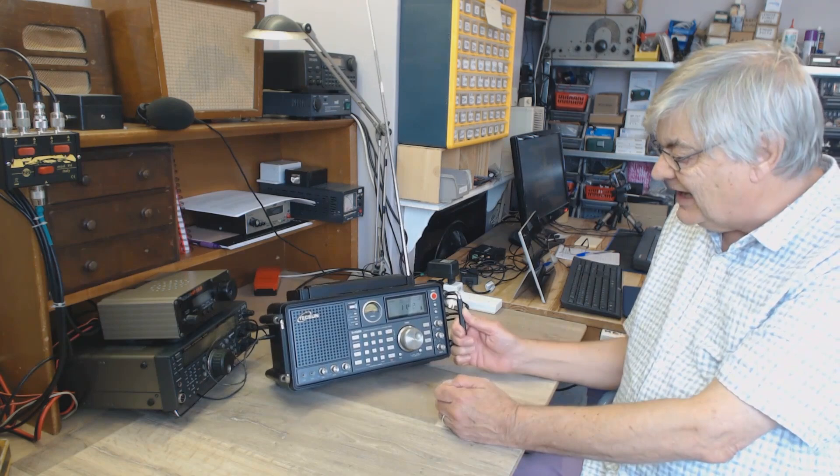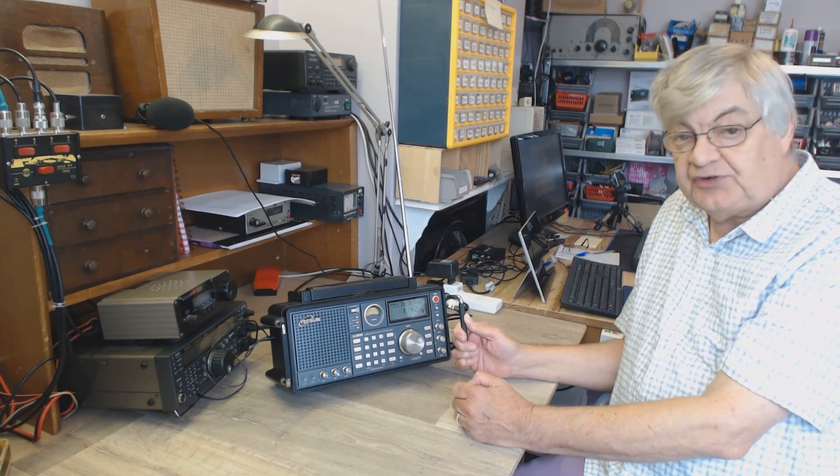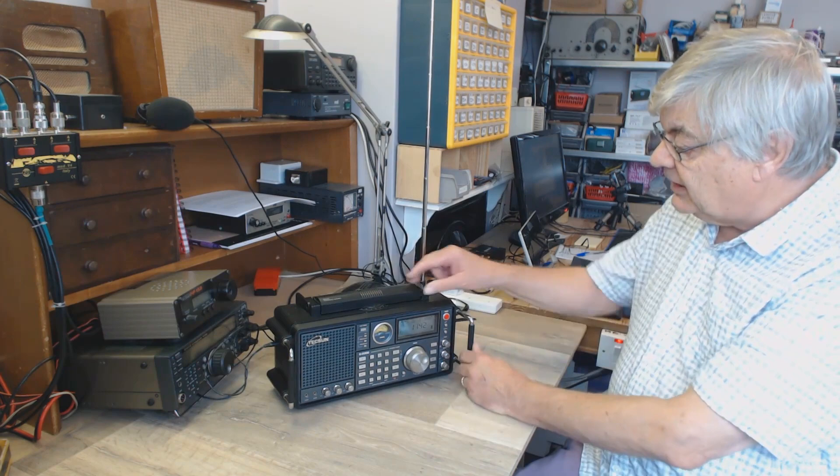I bought this secondhand. New, they're about 300 pounds or more, which initially I thought was a lot for a transistor radio - but of course it's not really just a transistor radio. Well, it is, but it isn't. For long and medium wave there's a rotatable ferrite rod aerial.